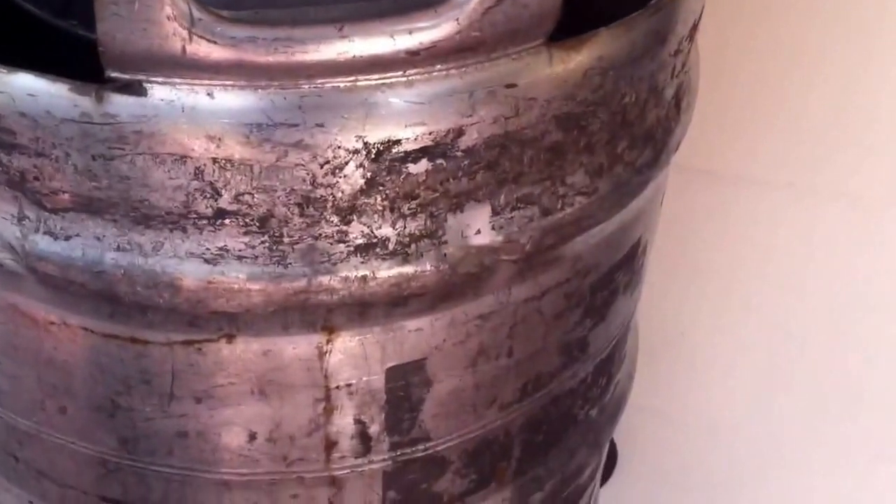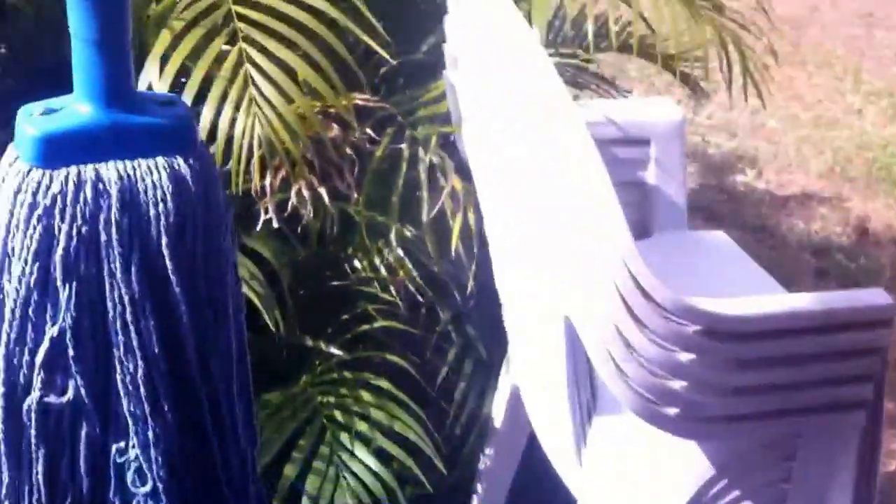G'day guys, Tiny here from Off Tap Brewing. Just made myself an acid bath for my kegs. I've got one over here that's clean on the inside — I've used it a couple of times but I'd like it a bit better, but I don't want to do the effort on it, so this is what I've come up with today: an acid bath.